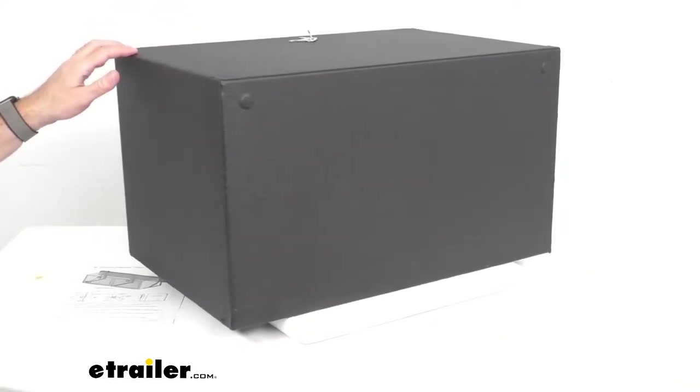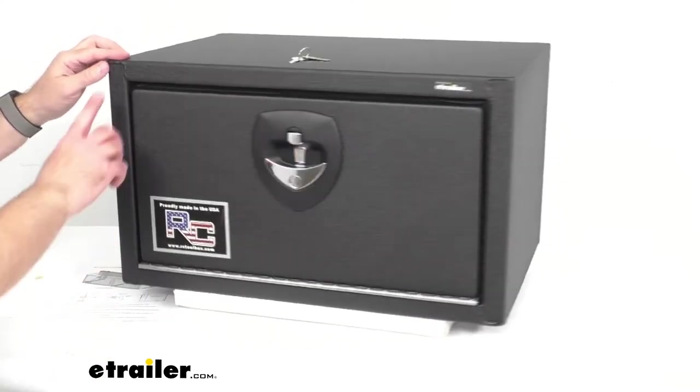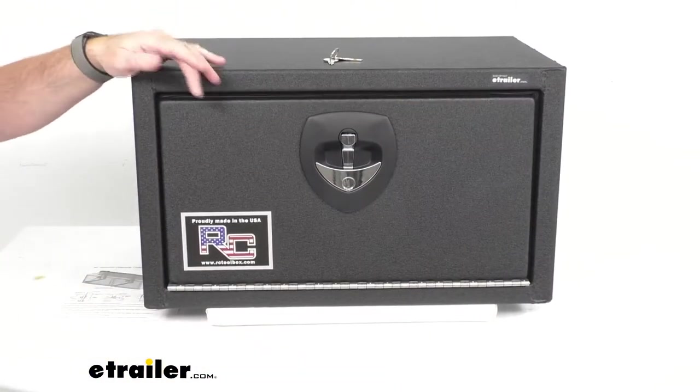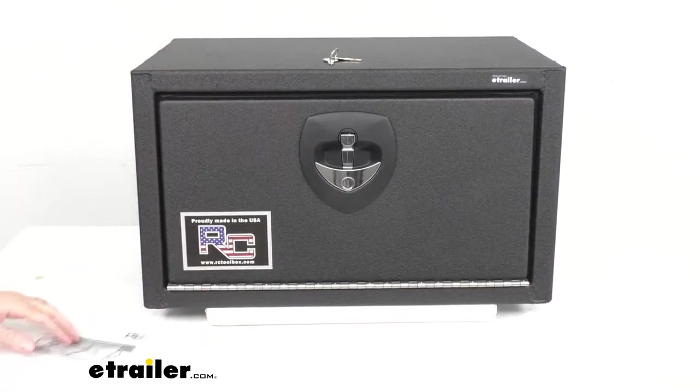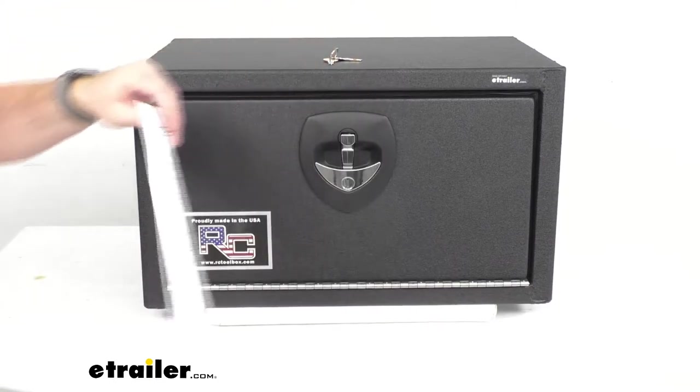This does weigh about 64 pounds and the overall measurements are 24 inches long by 16 inches wide and 14 inches tall. Instructions on how to install this are included.